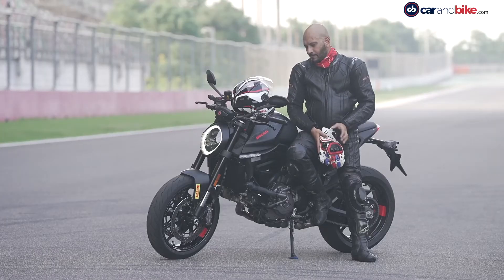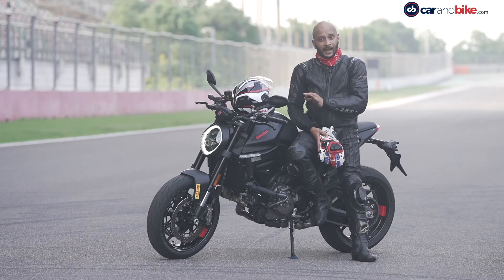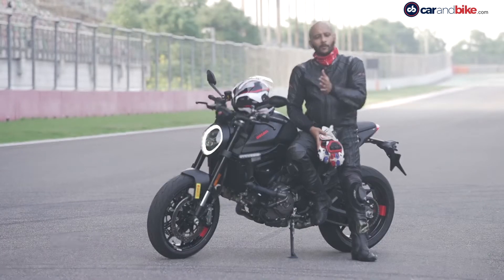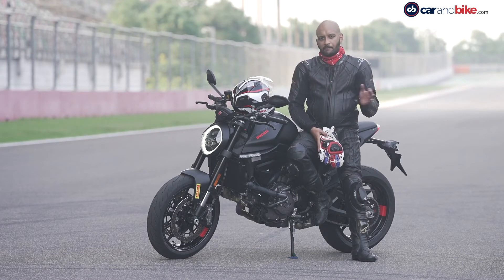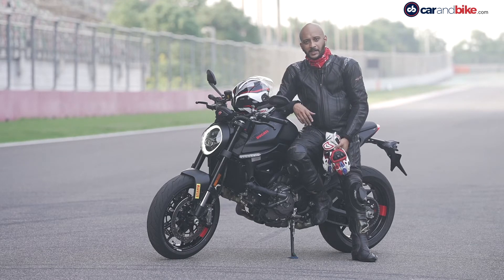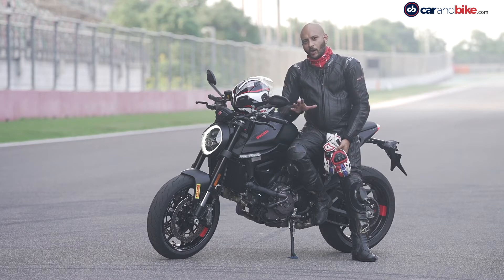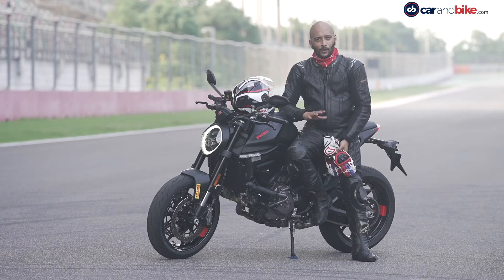The new Ducati Monster is a good bike overall. If you are a new rider, its balance and performance will impress you. With 109 bhp on offer, it delivers plenty of performance, and its handling is very good if you want to run it on a race track. Yes, there are bikes with 150-180 bhp, but this is still a Ducati — the performance is still fun. Braking is good, handling is good, performance is good. Overall, the new Ducati Monster is very versatile.